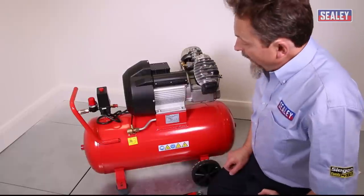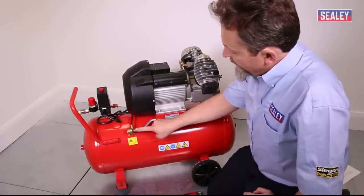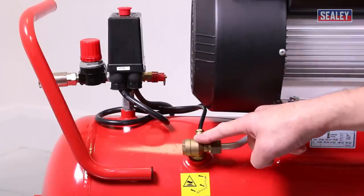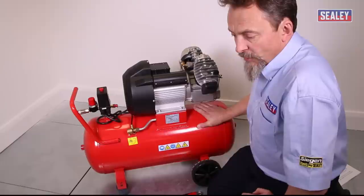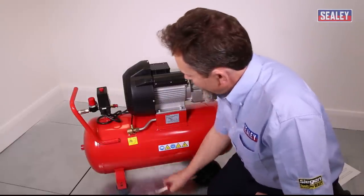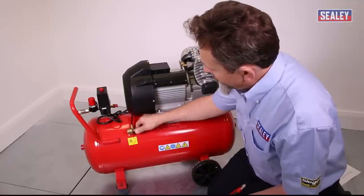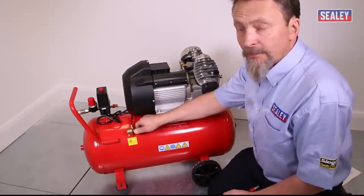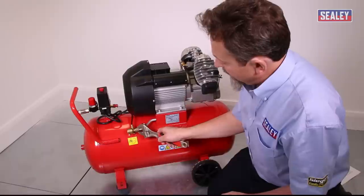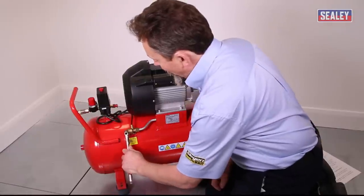The next thing to cover is air escaping from under the pressure switch. There are two possible causes: it could be the switch itself, or it could be the non-return valve. The simple way to test this is to fill the tank full of air until the compressor stops itself, then using a spanner, loosen off the nut on the non-return valve slowly. If air starts to escape from there, stop and retighten — that proves the valve is at fault.